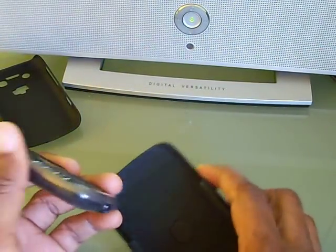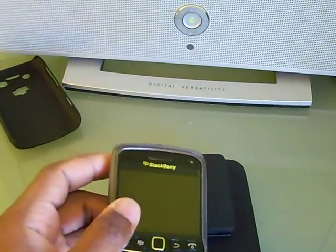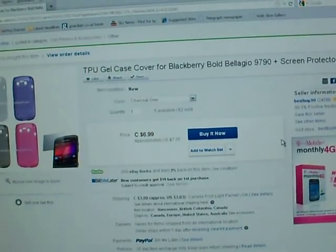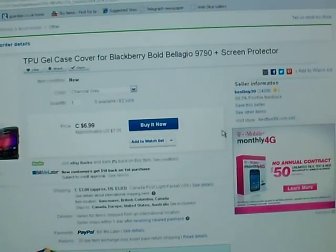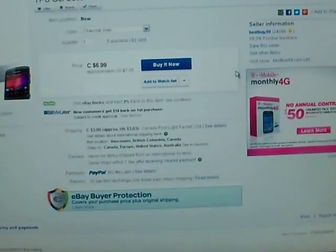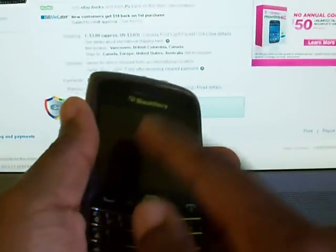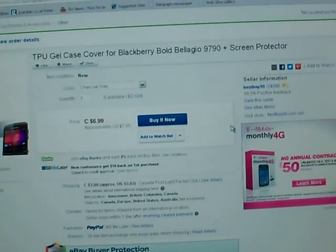So those are pretty much the best options for this phone in terms of cases. I really like this gel skin — when you search online it's usually called a TPU gel case cover for BlackBerry Bold 9790 or Bellagio. This seller also included free screen protectors with it. A screen protector is a thin plastic film that goes over the screen to protect it. So if you use the gel skin on its own in your pocket, the friction of sliding it in and out won't scratch the screen.